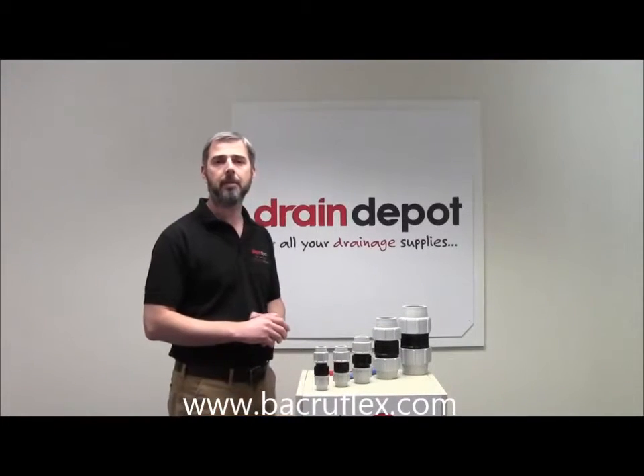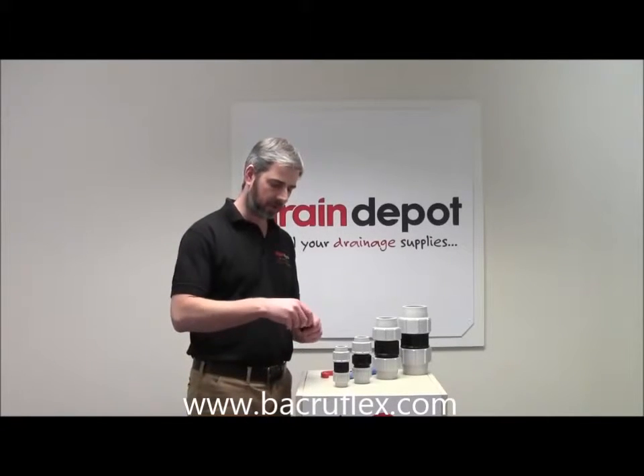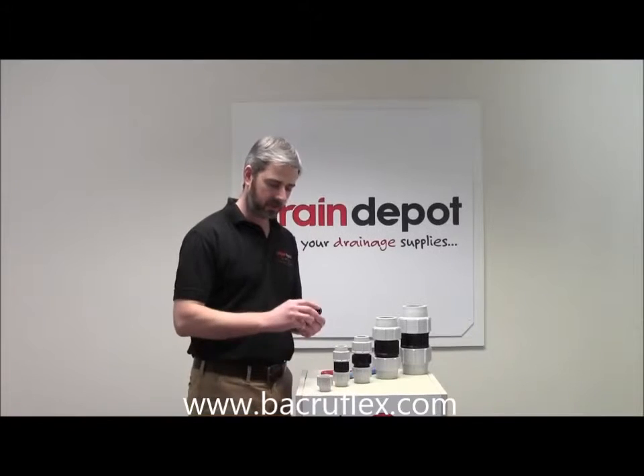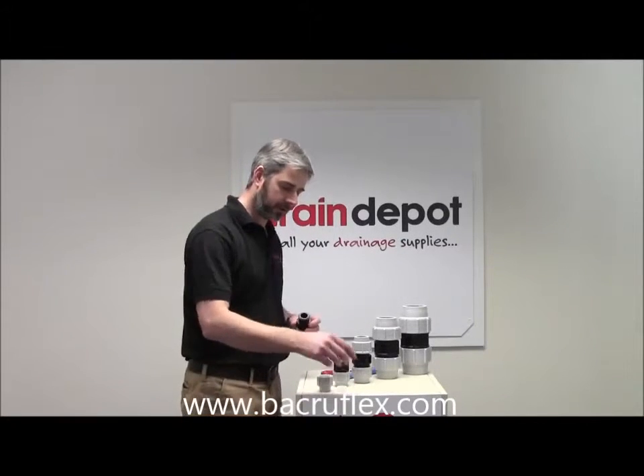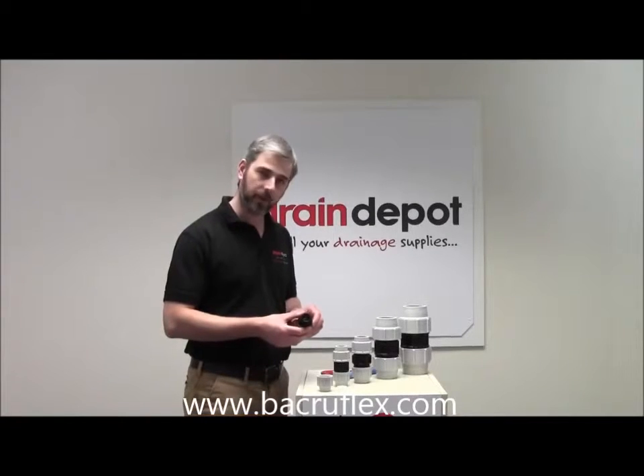Used to join 2 pieces of MDP water pipe. Each fitting will comprise of 2 nuts, 2 grip rings, and captive o-rings, and of course the main body of the fitting.